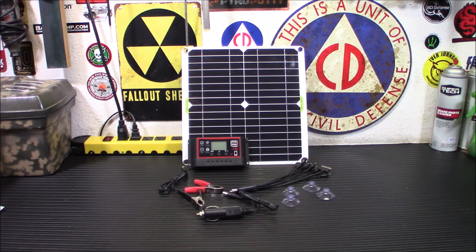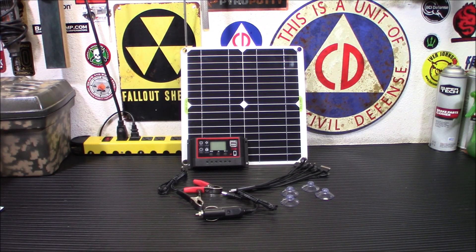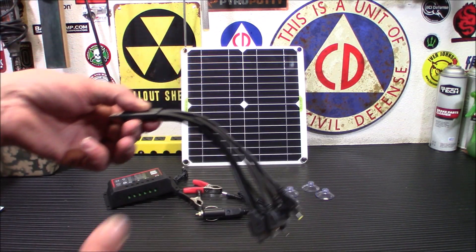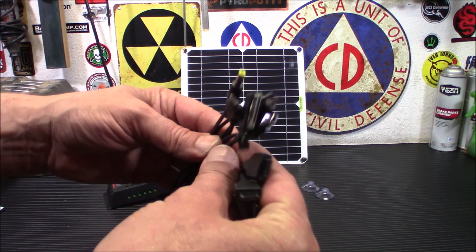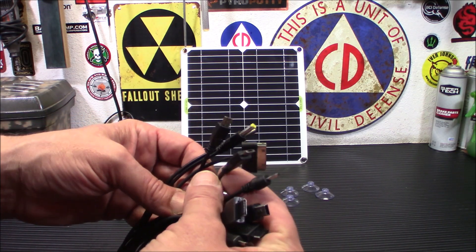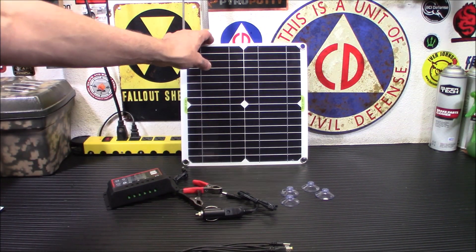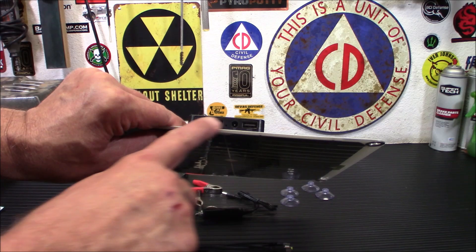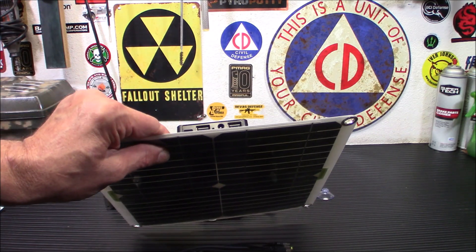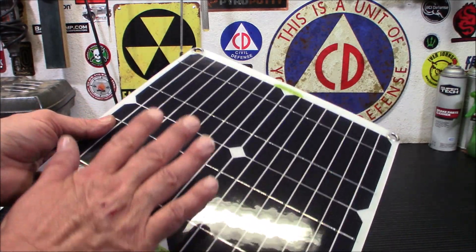The 50-amp controller is useful if you want to daisy-chain more panels later. It has a fairly high conversion rate, which is actually kind of cool on a panel like that. Now, the adapters — anything you have, this will charge. Look at all those adapters. Pretty much anything you've got, this will charge it up, and it will plug directly into one of those USB ports on the back. If you're looking to charge up your phone or keep stuff topped off, this can be put in a window and you can charge up your gear anywhere.